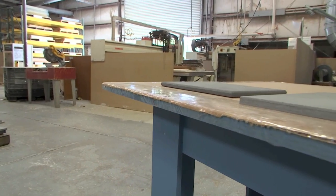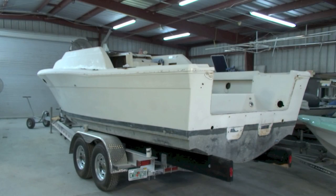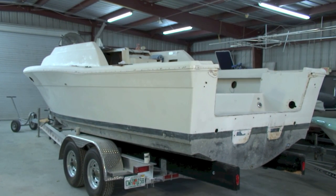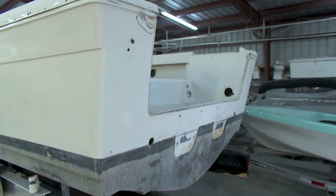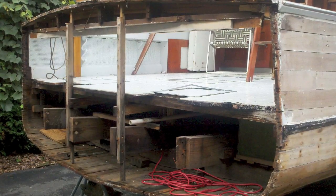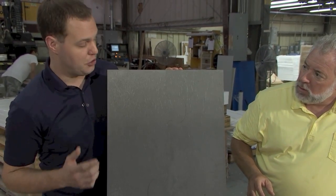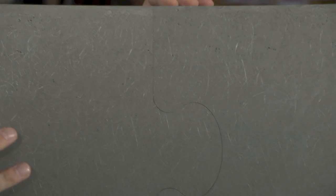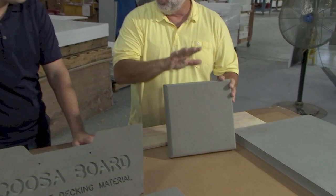Cusa Board comes in half-inch, three-quarter, one-inch, and inch-and-a-half thicknesses. You can also sandwich different thicknesses together to achieve a unique dimension. Our transom is about 96 inches wide, and Cusa is typically shipped in 96-by-48-inch sheets, so our transom just barely fits in a single sheet. For boats wider than 96 inches, you can seam the material — the recommendation is a puzzle-piece joint, which is much stronger than a standard lap joint.